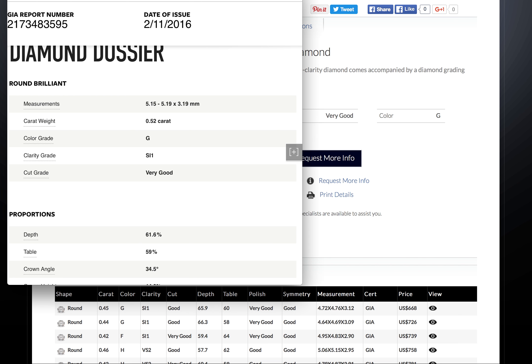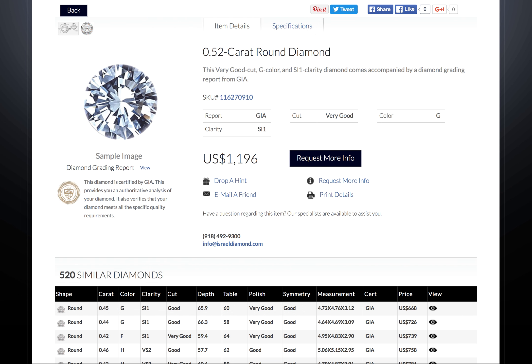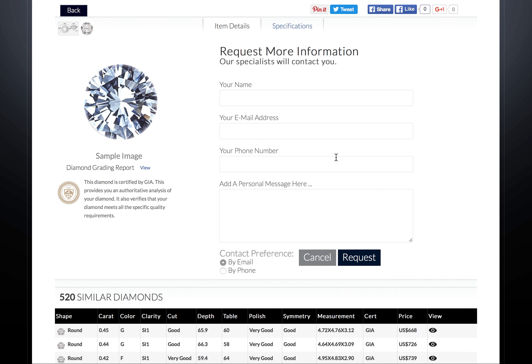Once you find the diamond you like, you can call Israel Diamond Supply at 918-779-1655, or submit your results through the website by clicking on the request more info tab, and we will contact you soon.